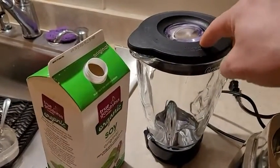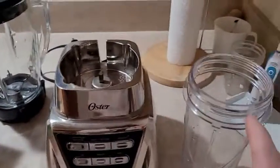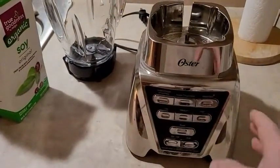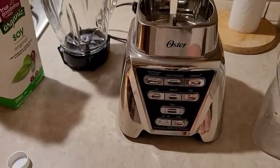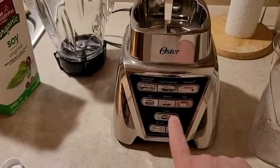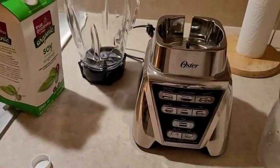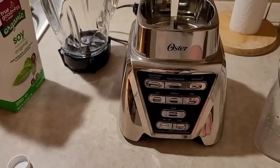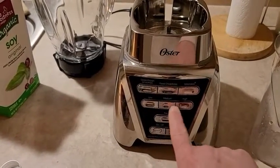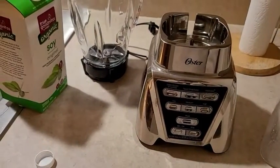The smoothie cup is included. This blender has a brushed nickel finish and is a heavy-duty blender. The Pro 1200 has a powerful 900-watt motor capable of delivering a full-speed pulse function. It is a heavy-duty blender with superior stainless steel blades. The glass jar is dishwasher-safe and it comes with a 5-year warranty. This blender is sturdy, made of BPA-free plastic, and is easy to clean. The Pro 1200 also comes with a 3-year manufacturer's warranty. Thanks for watching my video.